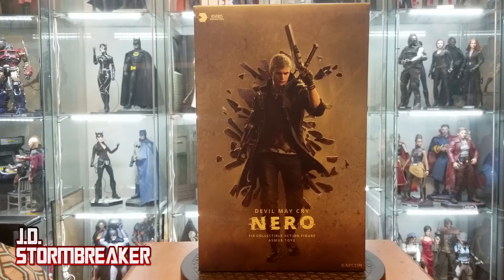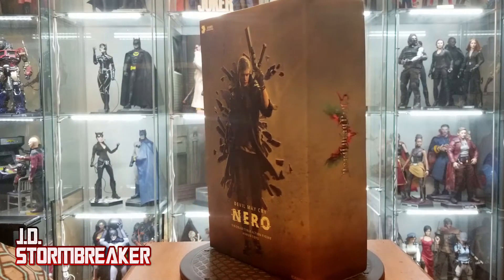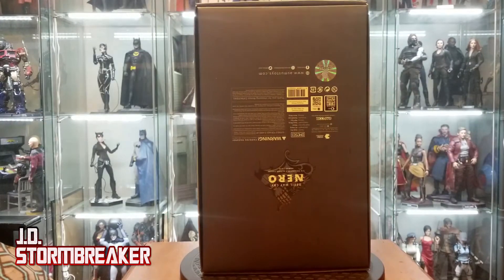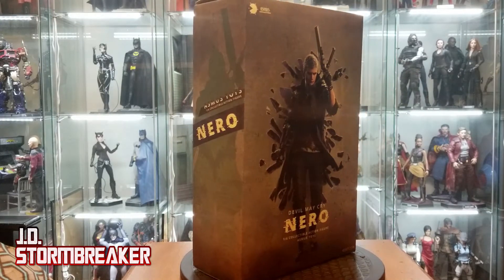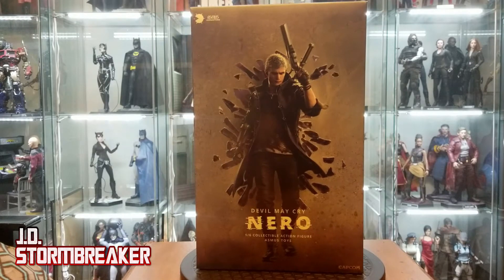First off, let's look at the art box. The box is very simple. It's primarily grey with an image of Nero on it. Nothing too special with the box.